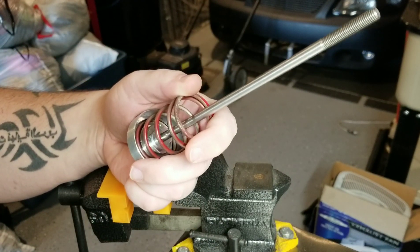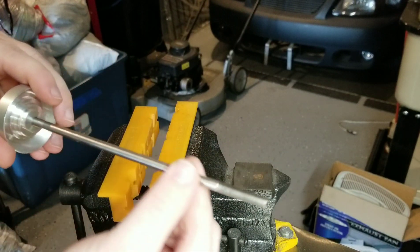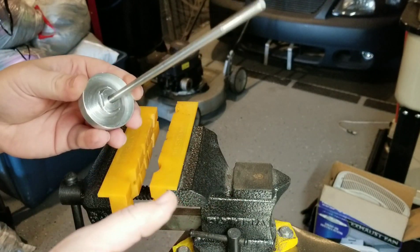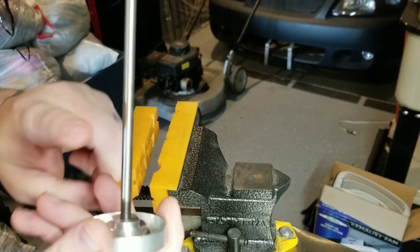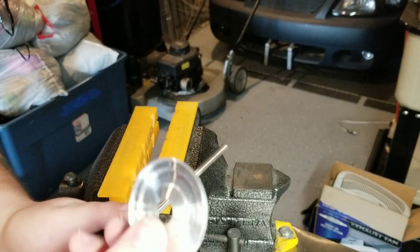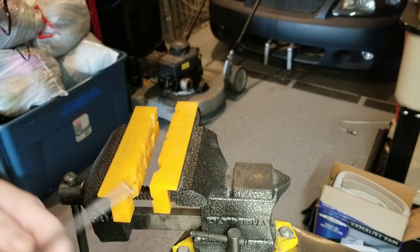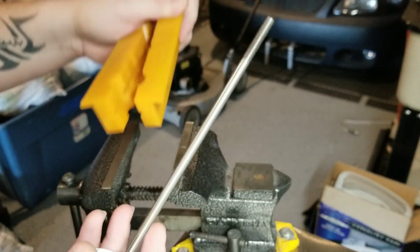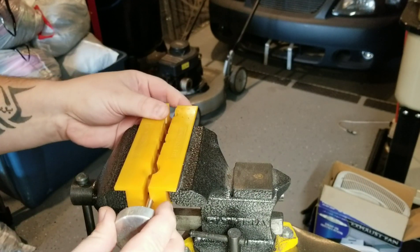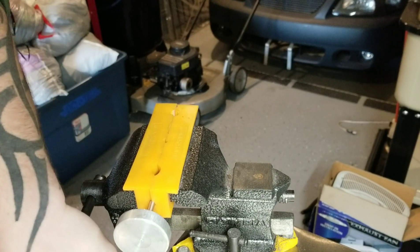Now I need to bend the rod, and I'm going to use heat to do so. I don't want to do it while it's assembled because I don't want to damage the diaphragm — it's heat-resistant but heat-sensitive — or the lower spring perch. There's also the plug at the bottom that keeps dirt out. So I'm going to remove those components first.